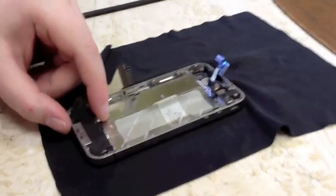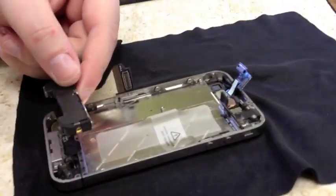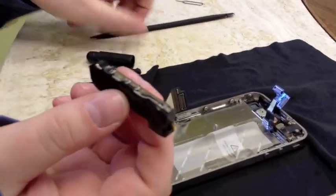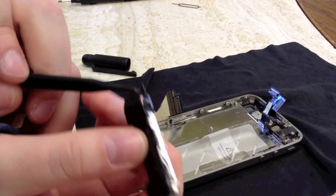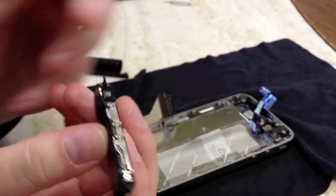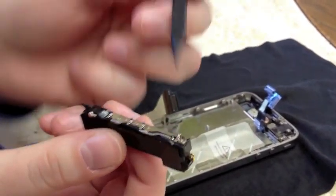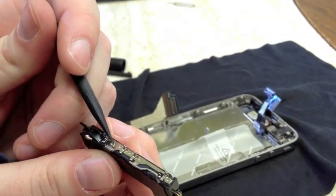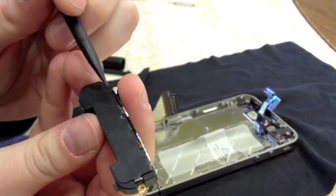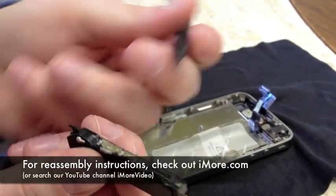Okay, so now we've gotten to the speaker assembly. To pop that out, all you do is pretty much lift it out of the phone — it's going to come off in a piece like this. Here's your antenna. It's held on by two screws right here and a bit of adhesive. So if you're replacing the antenna, all you would do is unscrew these two screws and pull it up — the adhesive runs onto this side. I'm not going to pull it up on this one because there's nothing wrong with it.